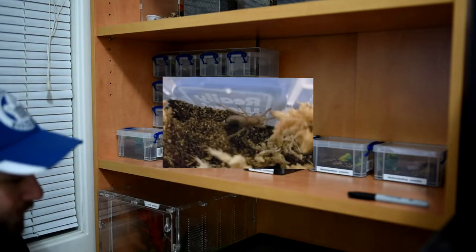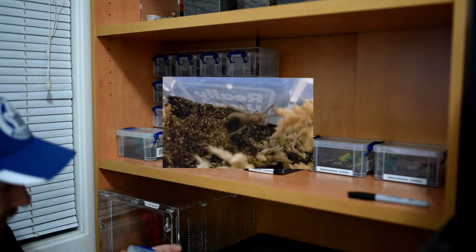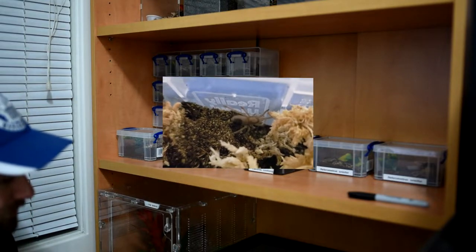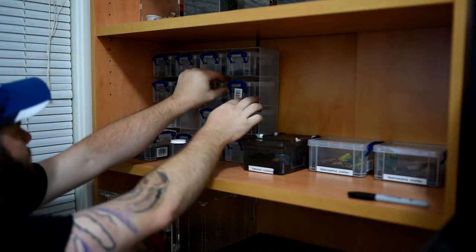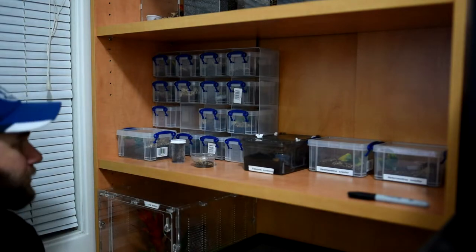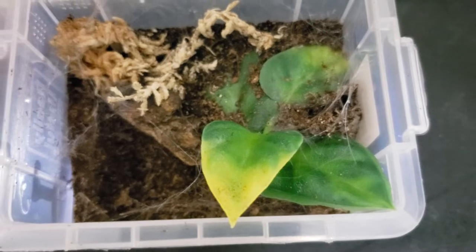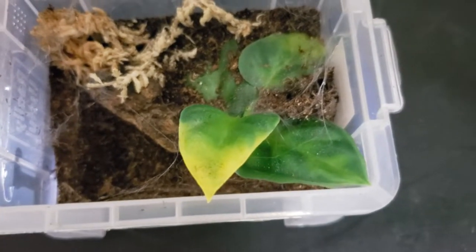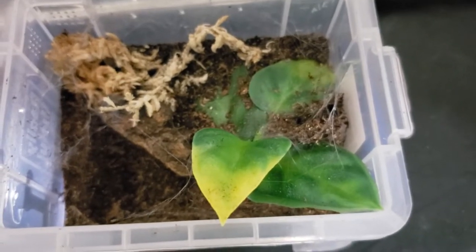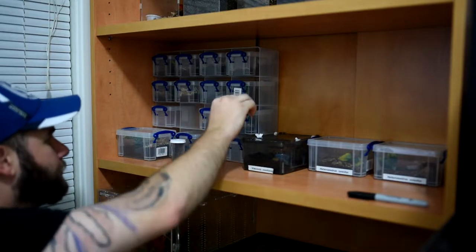Next up we have the Aphonopelma iodius, actually one of my favorite little Ts. It's got tons of personality, about three quarters of an inch now and pretty docile as well — though we'll see if that continues into adulthood. Moving on, we have the Heteroscodra maculata. It has done an excellent job of webbing up its little cage and you pretty much only see it when it's eating, so don't expect much from that one.